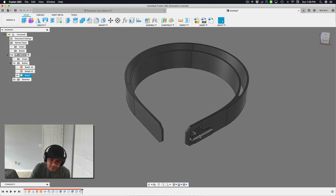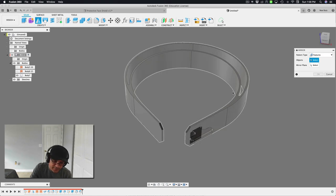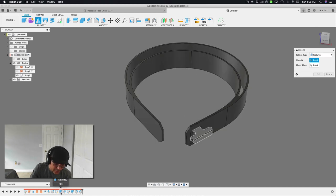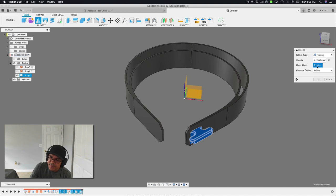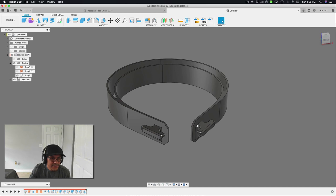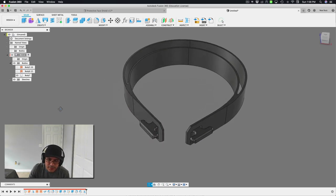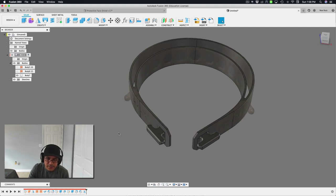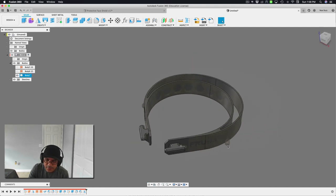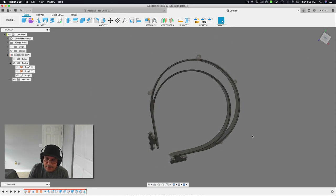Now I can mirror this whole nub. I'll bring out the mirror tool, set pattern type to Features, and select the draft, extrude, fillet, and chamfer features. The mirror plane will be the center plane. That adds the nub to the other side as a single body. Comparing to the Prusa STL — that's pretty close! Now all we need are those four nubs that go across the outside band.